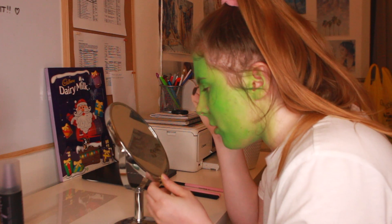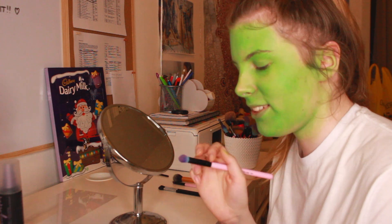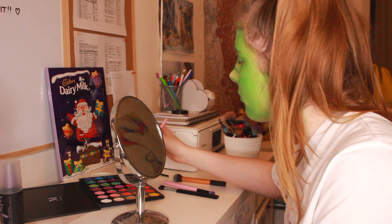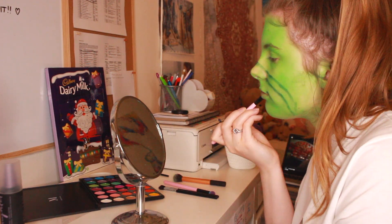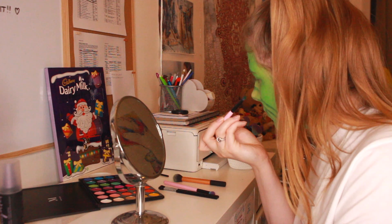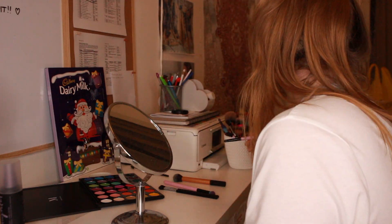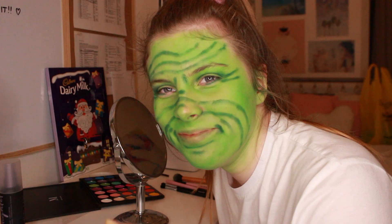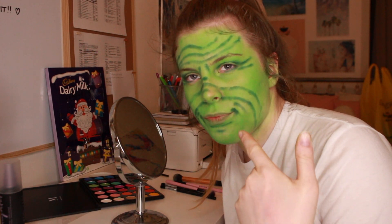I'm just going to brush my eyebrow hairs up because the Grinch's eyebrows are messy. The Grinch has big smile lines, so I'm going to create those with some dark green and hope that this works. The Grinch has a black nose, so I'm going to do a black nose. I don't think I'm going to do any mascara — actually, the Grinch has eyelashes, so I'm going to do mascara.